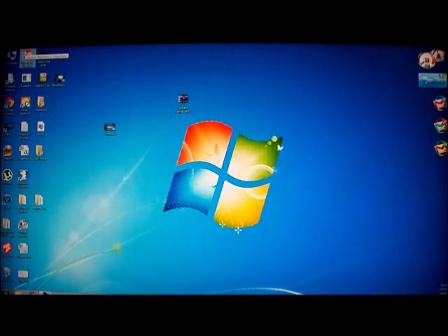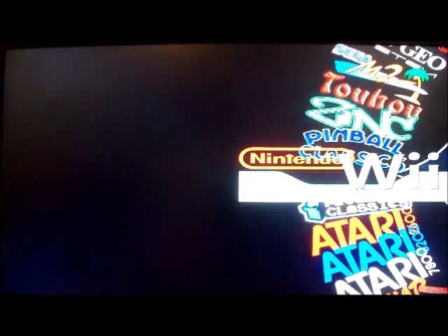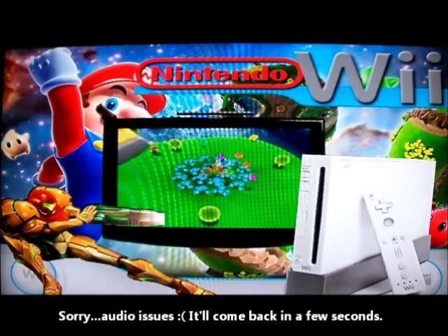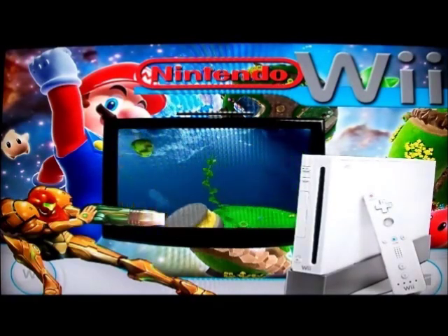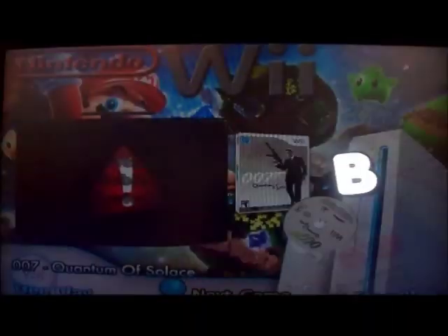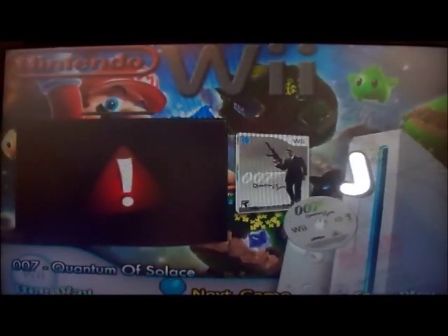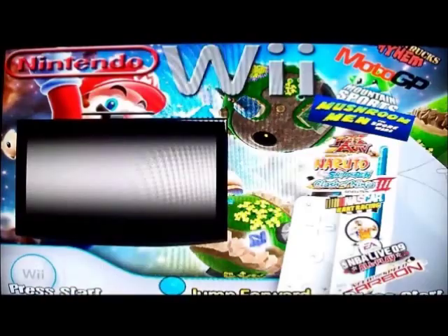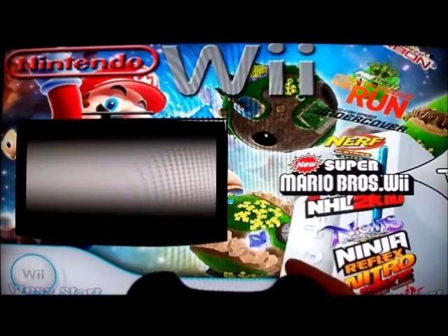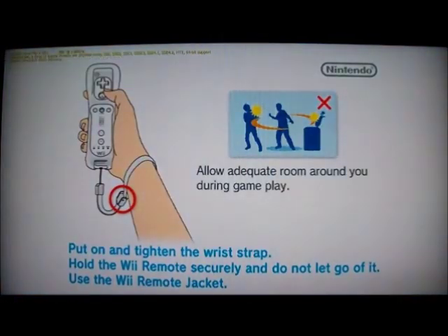All right, I've got my video camera pointed at the TV — I'm sorry for the poor video quality, but I just wanted to show you HyperSpin actually launching a Wii game. So I'm just going to go to Mario Brothers. By the way, I'm using this Logitech Rumble Pad 2 gamepad controller, and for this game it works just fine.